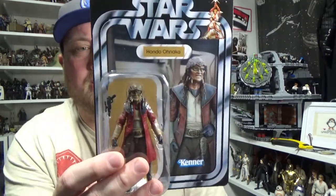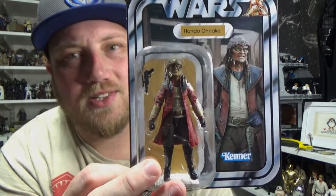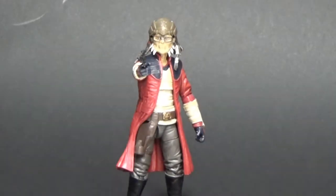This looks to be a cracking action figure. I love the card, and it's based on the animatronic puppet from Galaxy's Edge — I really want to get over there at some point and see Hondo in the flesh. Let's crack him open and have a close look. Here we have the coolest pirate in the Star Wars universe — Hondo Ohnaka. He looks fantastic.